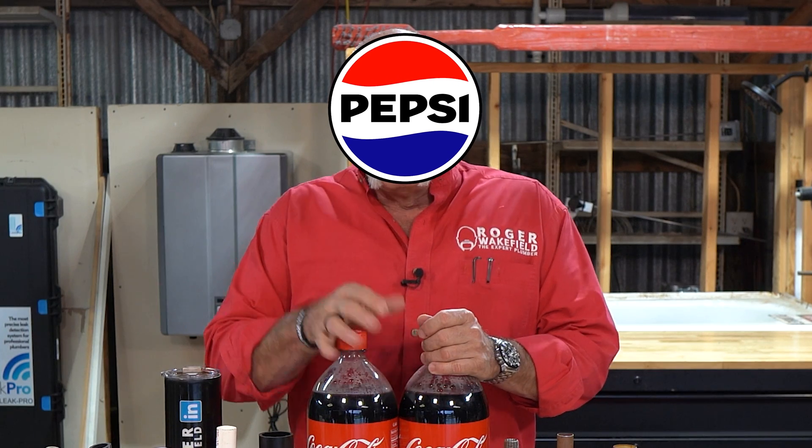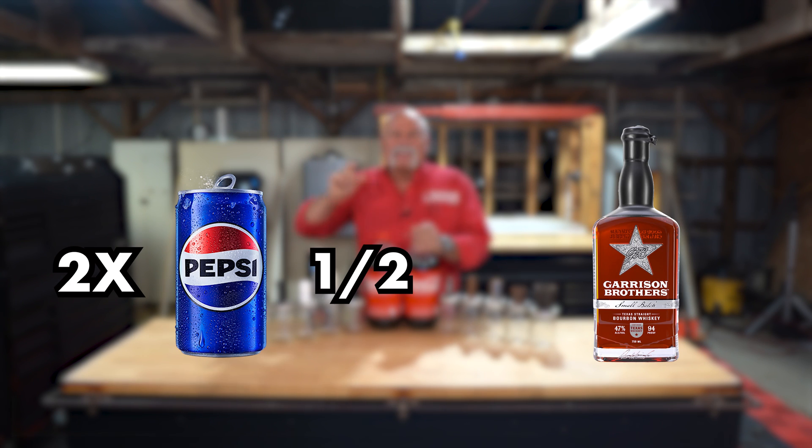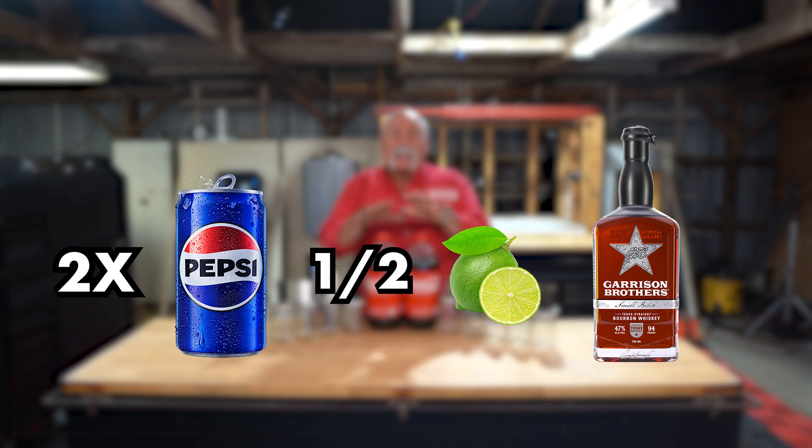I'm a Pepsi guy. If you've never tried it: twice as much Pepsi as bourbon and half as many limes as ounces of bourbon. That's a great recipe. Don't tell anybody where you got that — don't tell anybody. That's kind of a family secret.